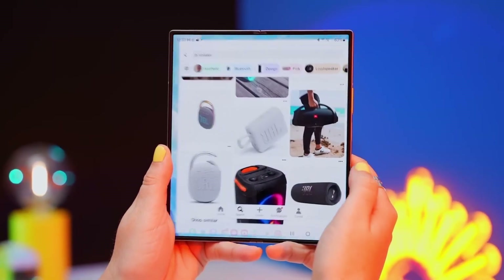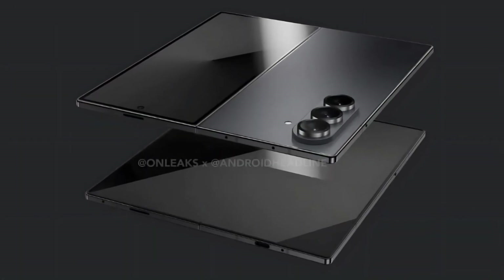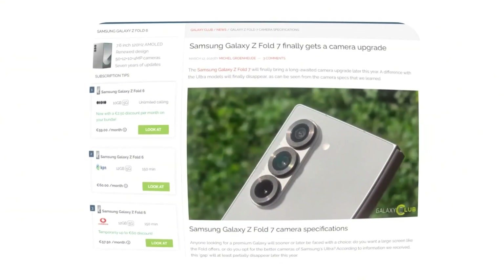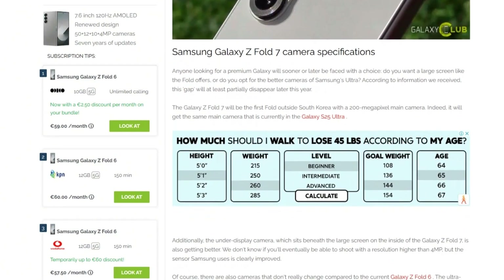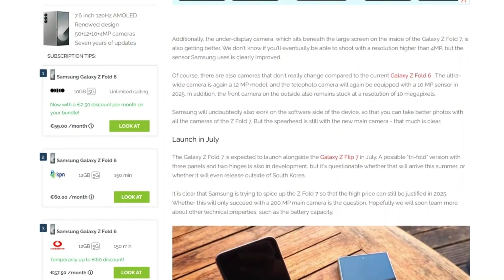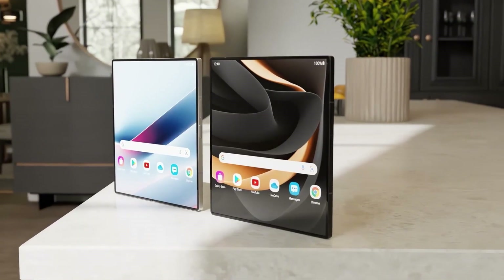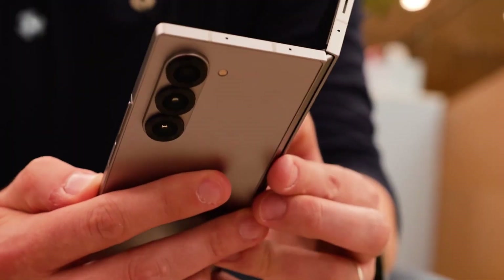The Galaxy Z Fold 7 is rumored to feature a slimmer design with larger displays — a 6.5-inch cover screen and an expansive 8.2-inch foldable panel. It's expected to retain a 4,400 mAh battery and could introduce a powerful 200-megapixel main camera, a significant jump from the 50-megapixel main sensor found in the previous three Galaxy Z Fold generations. This upgrade could help bridge the gap between the Galaxy Z Fold series and Samsung's Galaxy Ultra models. The under-display front camera is also expected to see enhancements, delivering clearer selfies and improved video call quality.